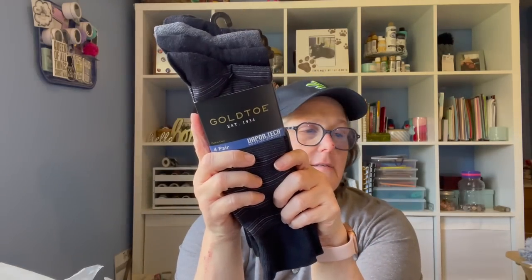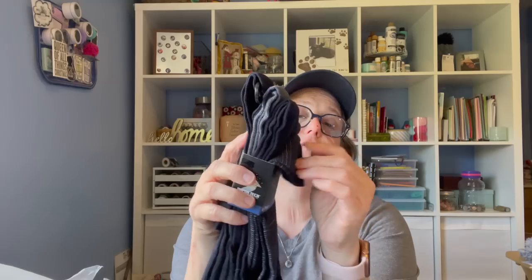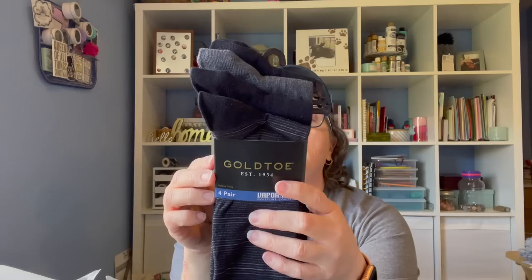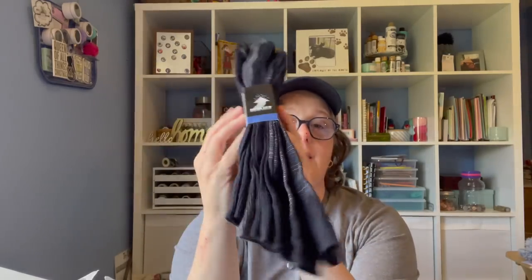I found more Gold Toe socks — four pairs of the men's. These are Vapor Tech moisture control, regularly $20 for this set of socks. Gold Toe brand, and they're $1.25. I will give them to some folks, and if they don't want them, I'll donate them. I'll probably just bring them to work and see if some of my guy coworkers would like some.